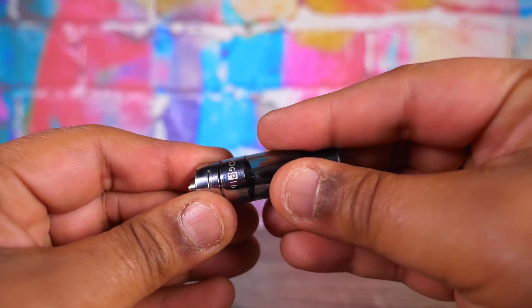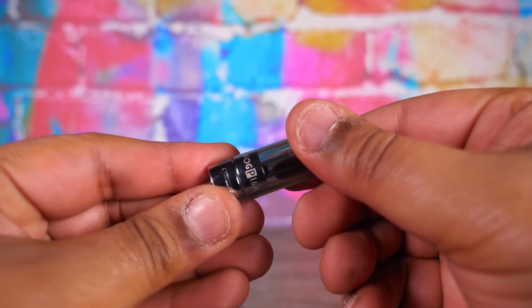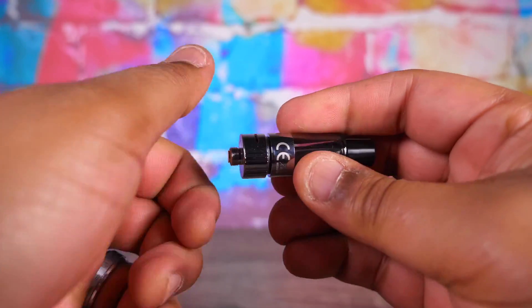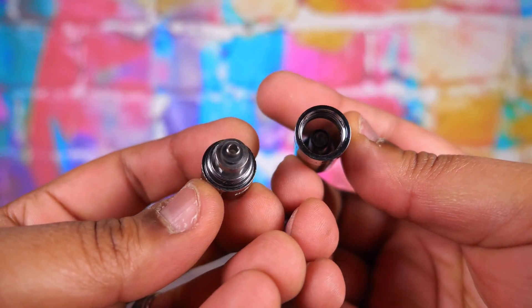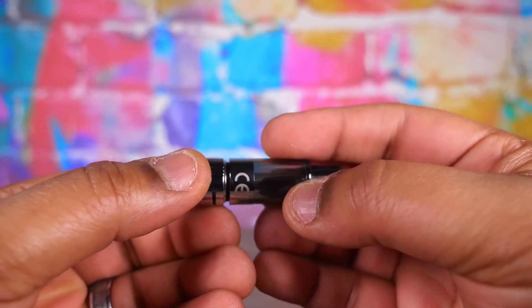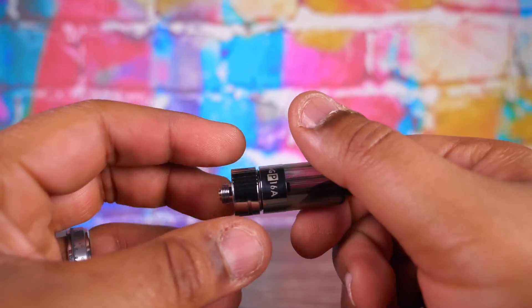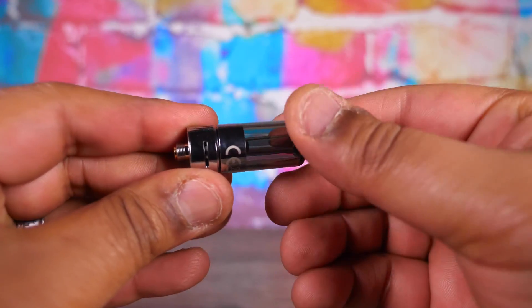This thing is simple. But one thing I like — kind of cool — it has a little child-proof system. You got to push and then turn at a certain spot to get the bottom off. A little child-proof system. You unscrew it, you got your coil down there in the bottom. You got to fill it up through the bottom — no top fill on this little guy. You fill it up through the bottom, stick it back on, everything's good to go. You got a little adjustable airflow slot up there. You twist the whole tank to adjust the airflow. And the 510 drip tip is removable. That's your little 1.9 mil tank.